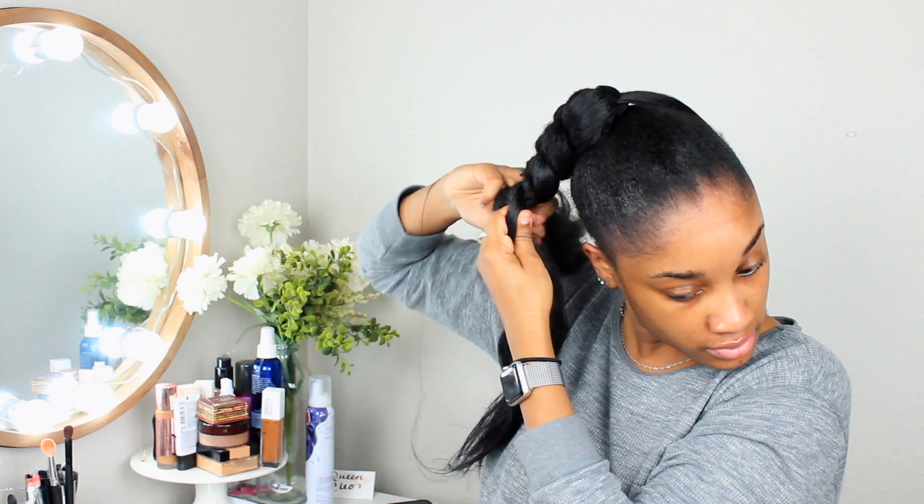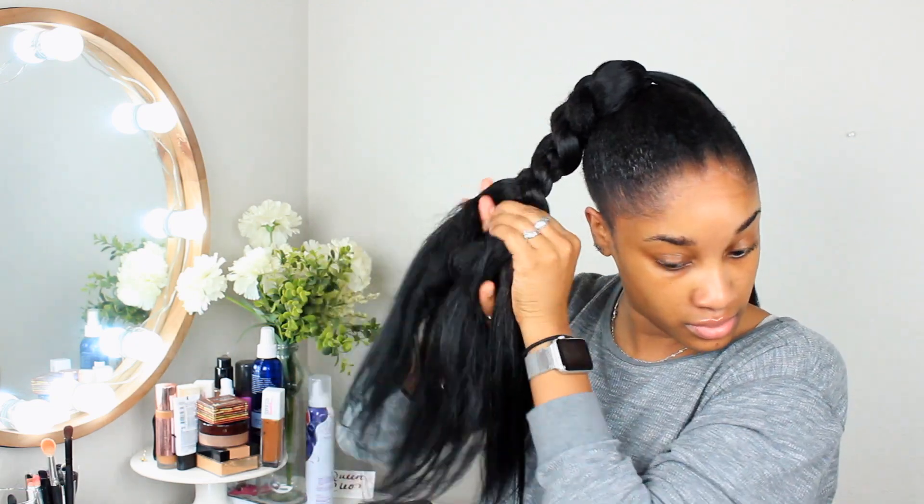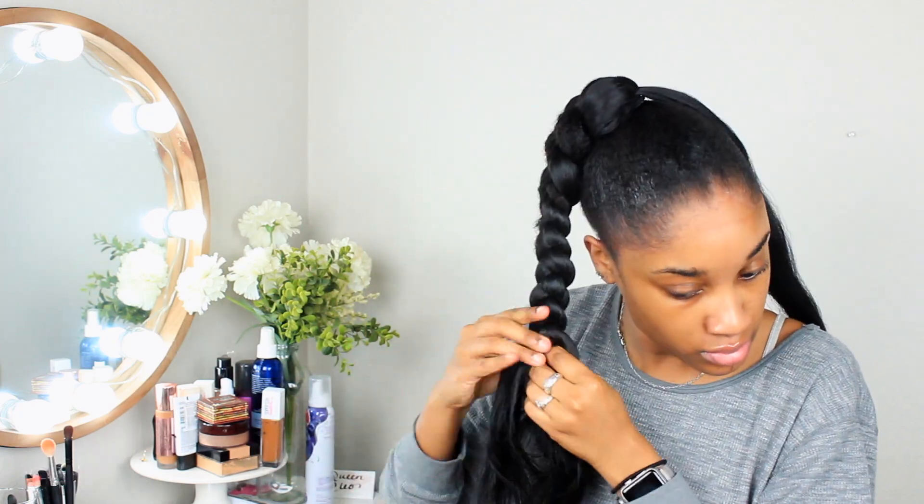This is my second time using this braiding hair. I got it from the beauty supply store. They had no 1Bs left, so I had to get the color 1, so that's why it's a little bit darker. But once the gel and everything dries in my hair, it kind of really matches.